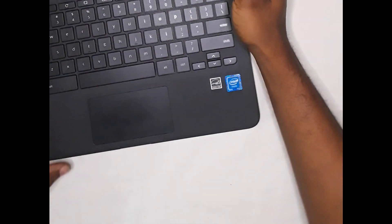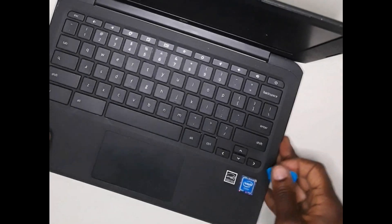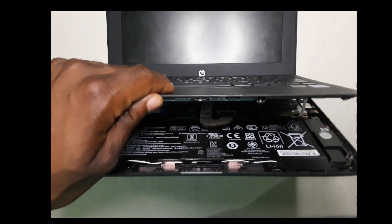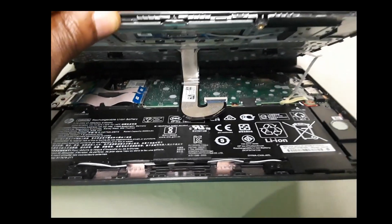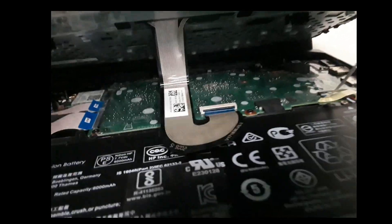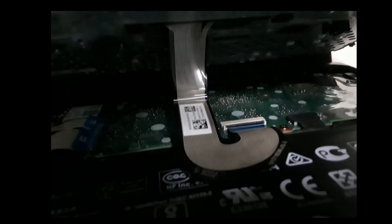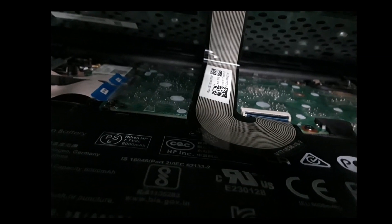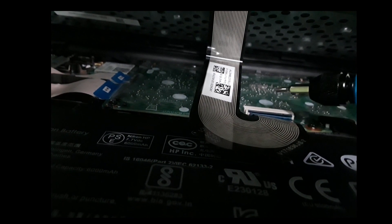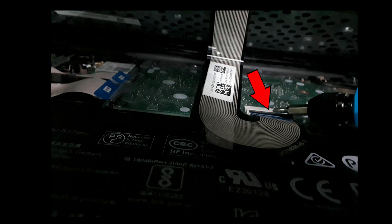Just take your time. The black piece you're seeing right here — that's what's keeping the ribbon in place. What we're going to do is lift the black piece open, slide the ribbon out, and then slide it neatly back in.